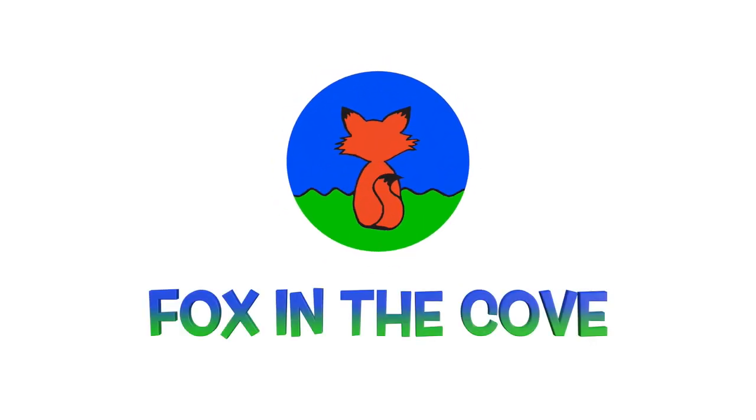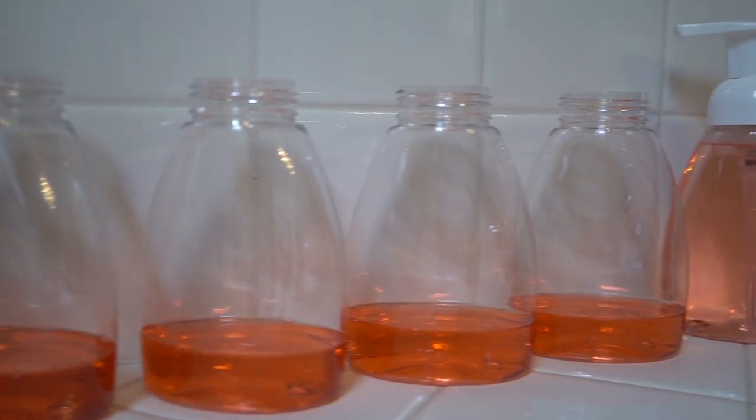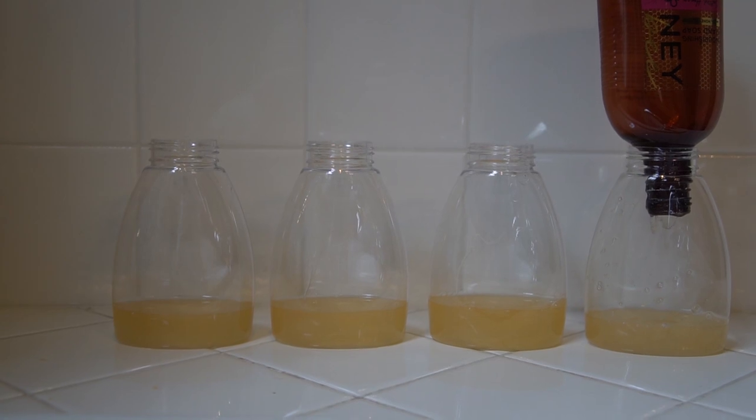Today we're making foaming hand soap. This gingerbread scented soap bottle fills six foaming bottles, and I should get four from this honey soap.